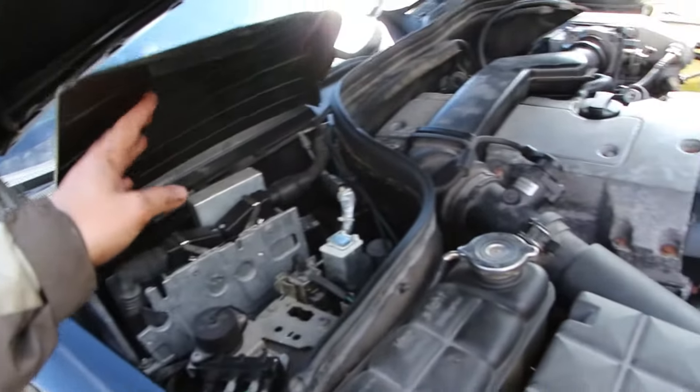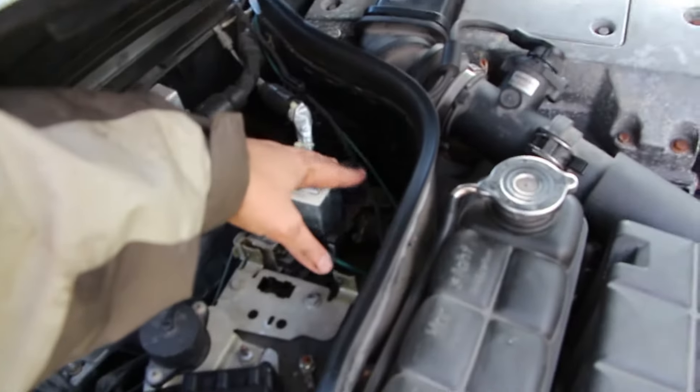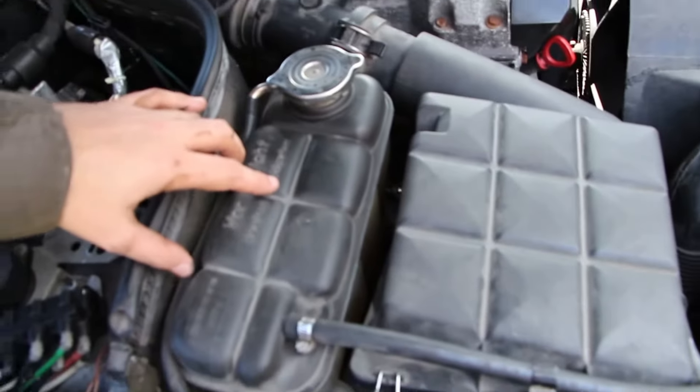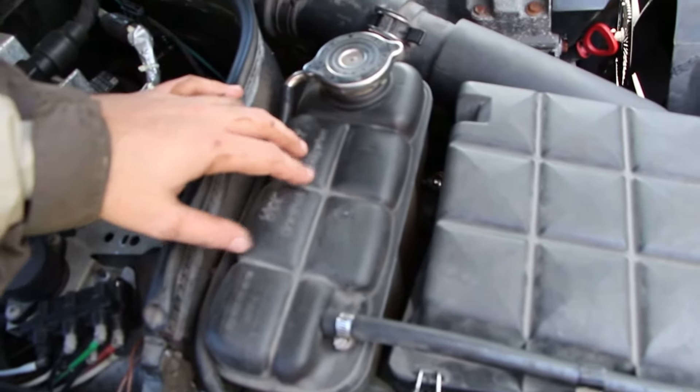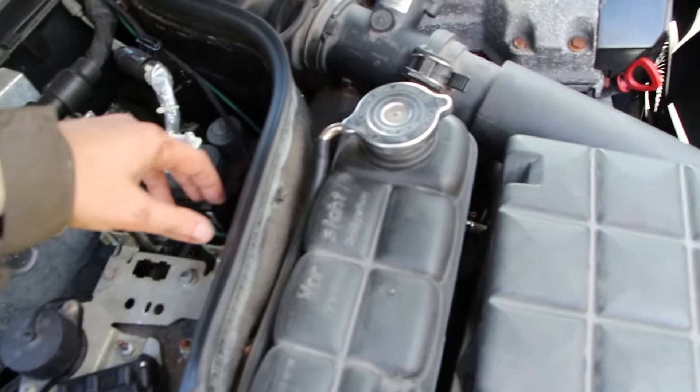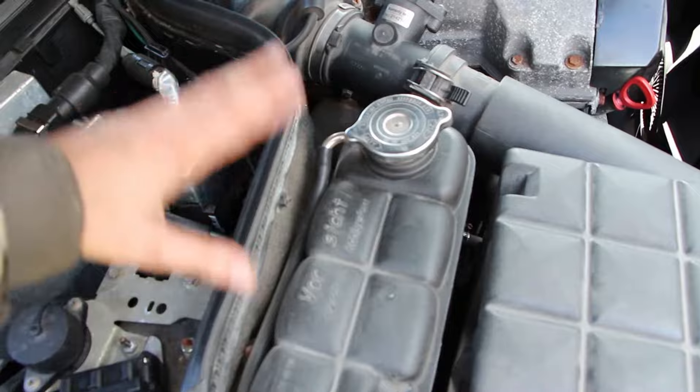I raised the back of the car to try to get the coolant level as high as possible, but it looks like I'm just going to siphon some coolant out of the expansion bottle to get the level below the heating valve, so that when I open the hoses, coolant doesn't come spilling out.